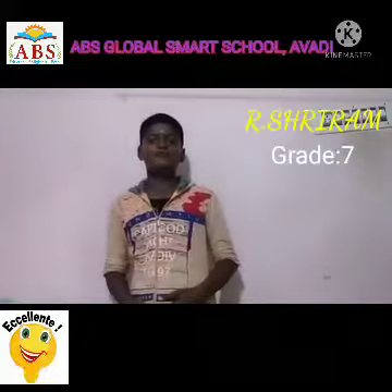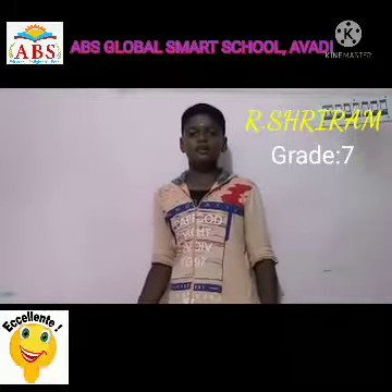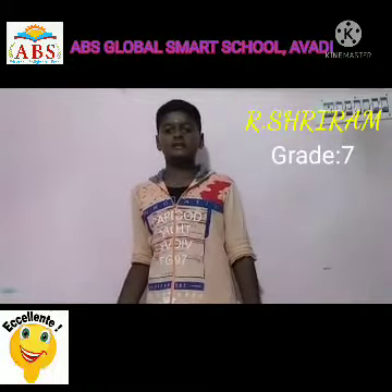Namaste everyone. I am R.S.T.R.A.M. studying in Samal Standard in ABS Global Smart School. Now I am going to do an activity on acid bases and salts.